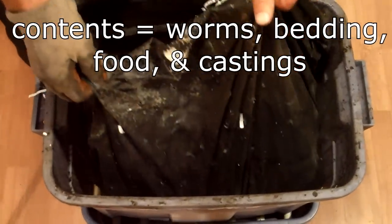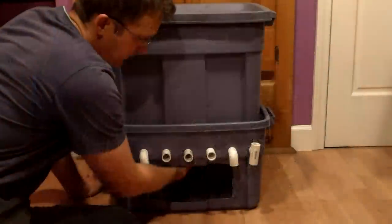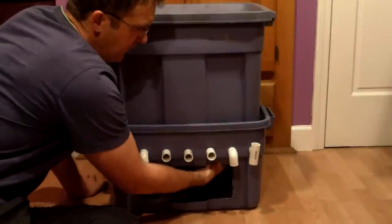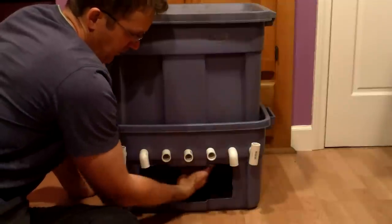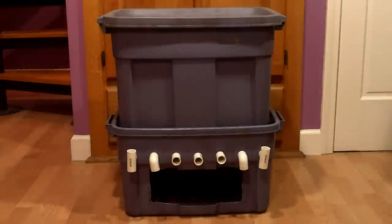You might think that once the grocery bags break down, the contents of the top bin will simply fall into the bottom. But the weight of the material will cause the castings to clump together in a solid mass, and the PVC pipes should be sufficient to hold the castings in place for the most part. Of course, some castings will fall through, but that is fine. To harvest castings, I'll just reach through the hole in the bottom bin and tease them out from between the PVC pipes. The fact that the castings will be exposed to air on the bottom and top will prevent anaerobic bacteria from growing and causing a smelly mess. As a result, I'll have much better worm castings for my garden.